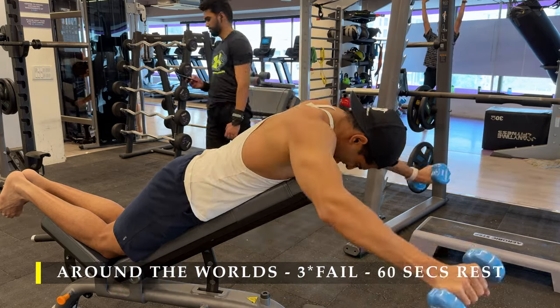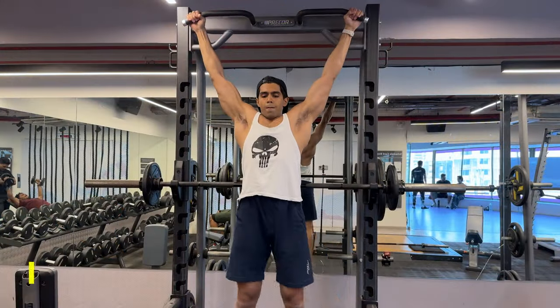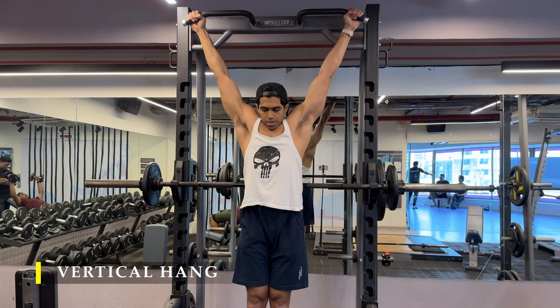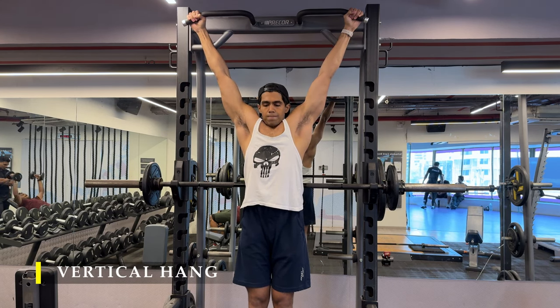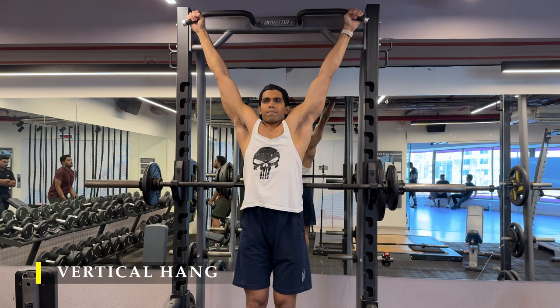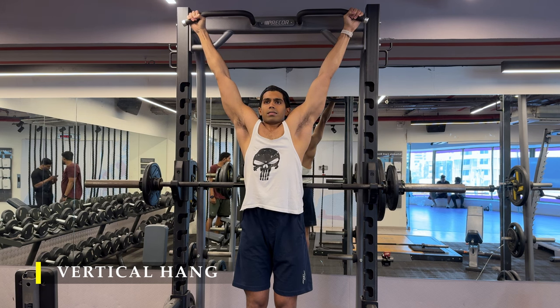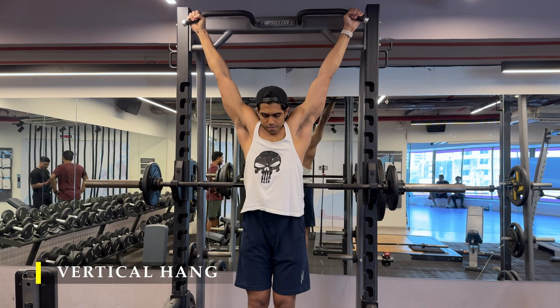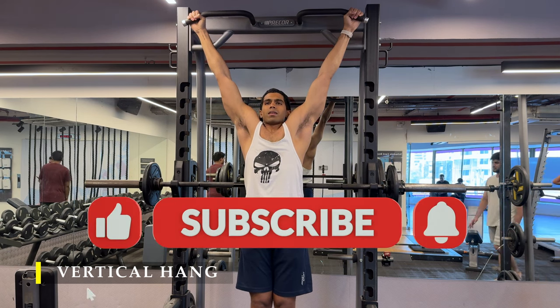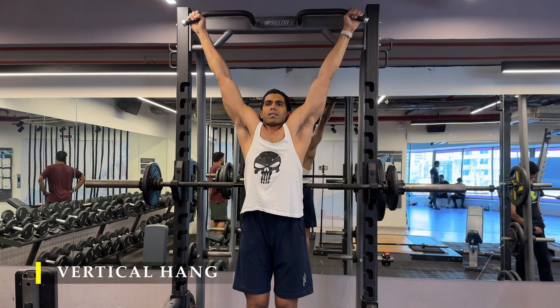We finish off with a simple vertical hang to decompress our shoulders and build a little forearm endurance. I had a great pump in my shoulders, though I'm not fully satisfied with my muscle connection. I'll keep trying to innovate and test newer exercises to find what works best. If that's the case for you too, hang on — we'll figure it out together. Thank you for joining. If you liked the video, please drop a like and subscribe. See you in the next video — take care!